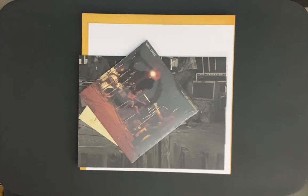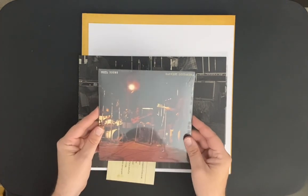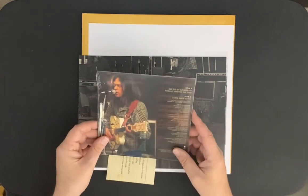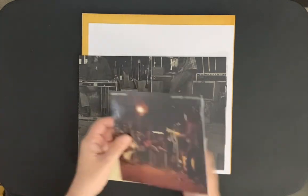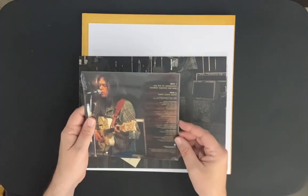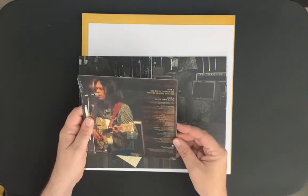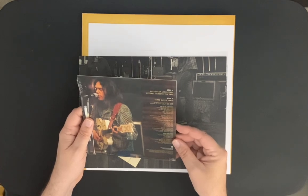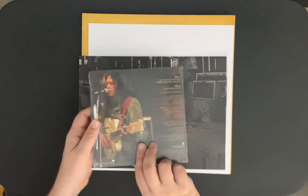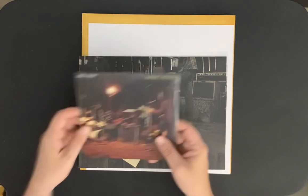These are the Harvest Outtakes. I'm not going to bother opening it because it'll take time, but it comes with the 45. Side A has Bad Fog of Loneliness and Journey Through the Past, and Side B is Dance, Dance, Dance. Nice picture of Neil there as well. That's really cool.